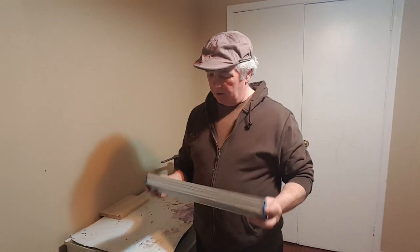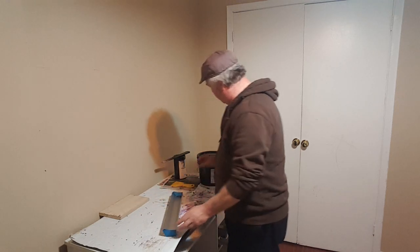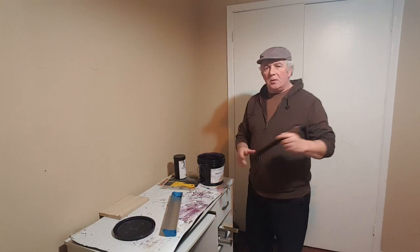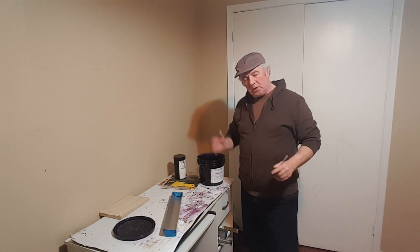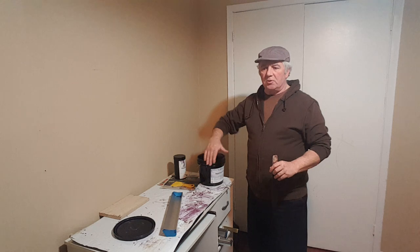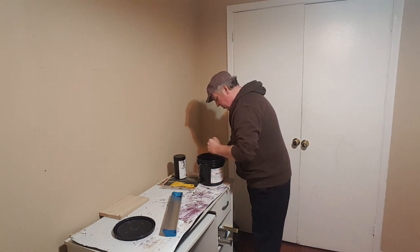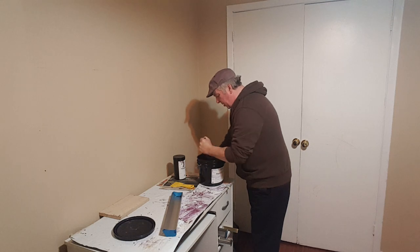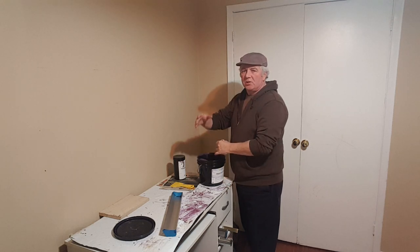We got our coating bar here. I'm going to fill it up with emulsion. Lightly stir your emulsion because you don't want to get too many air bubbles into it — just give it a light stir, make sure you get everything up off the bottom.